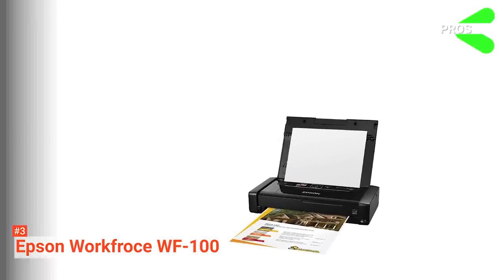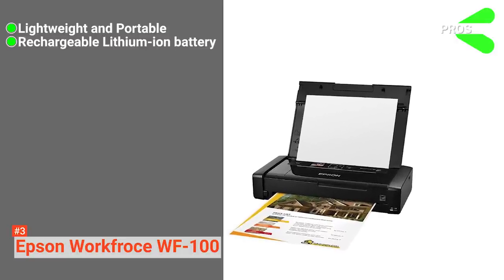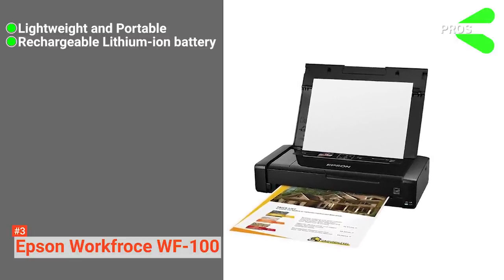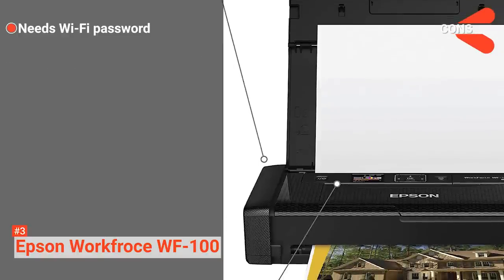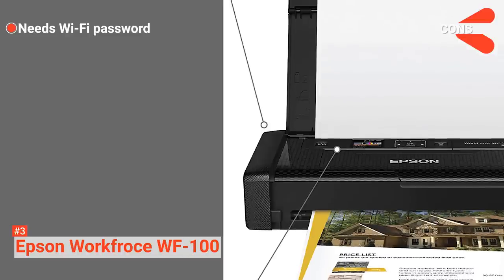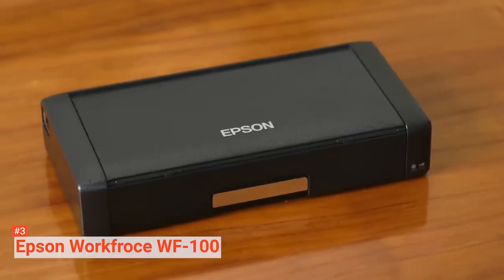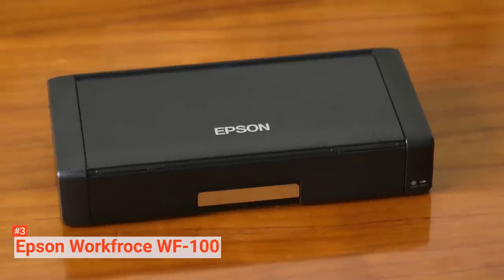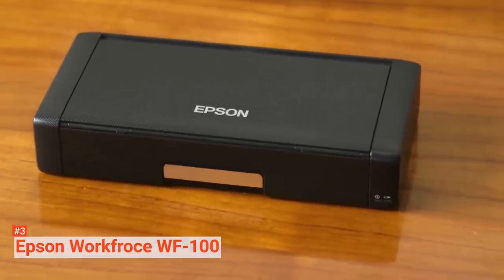Its pros are: this wireless printer is lightweight and portable, it runs on a rechargeable lithium-ion battery, and it allows printing from your smartphone. However, you always have to input a Wi-Fi password before you can connect to the printer. The Epson Workforce WF100 is great for business owners and professionals who travel often and need a small printer for occasional use.